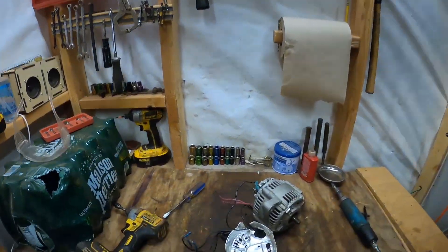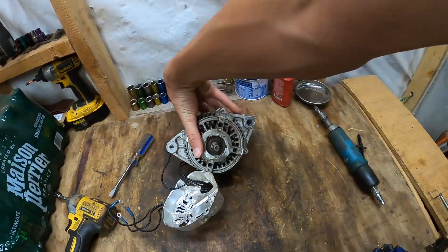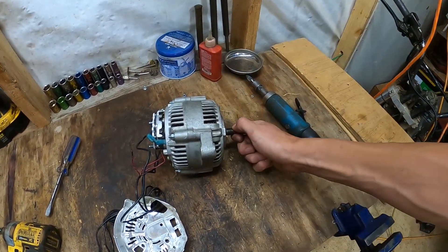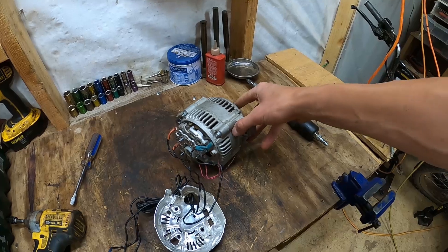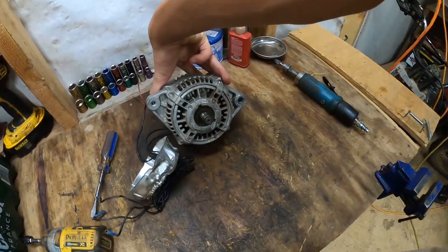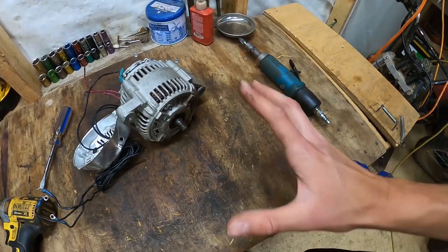This is my old alternator right here — it's off a Toyota Camry, I think. It's an 80-amp alternator, so it's a smaller one. All I did was take off the pulley and put a gear on it, but now here's the fun part: how I converted it into a motor.